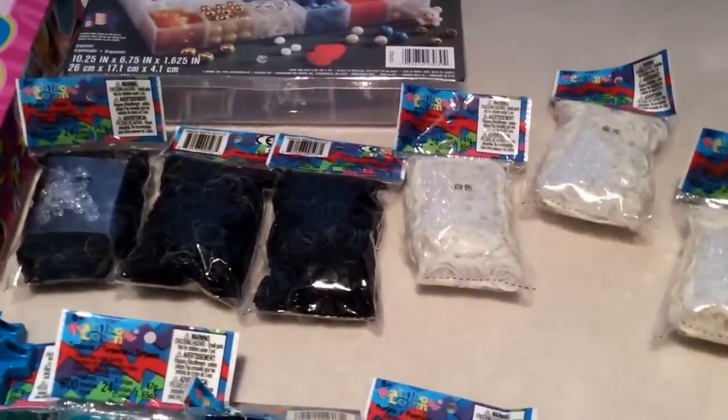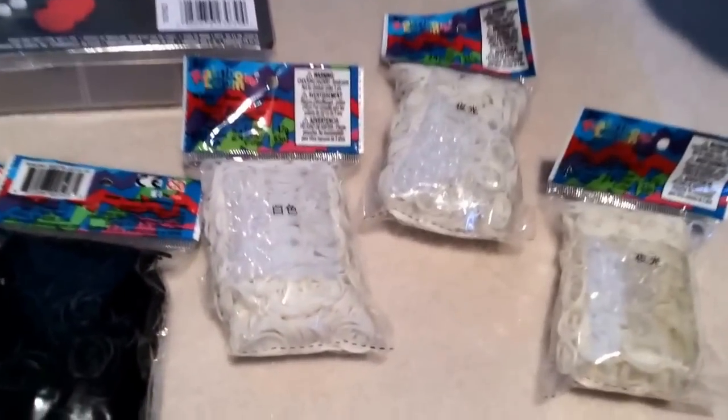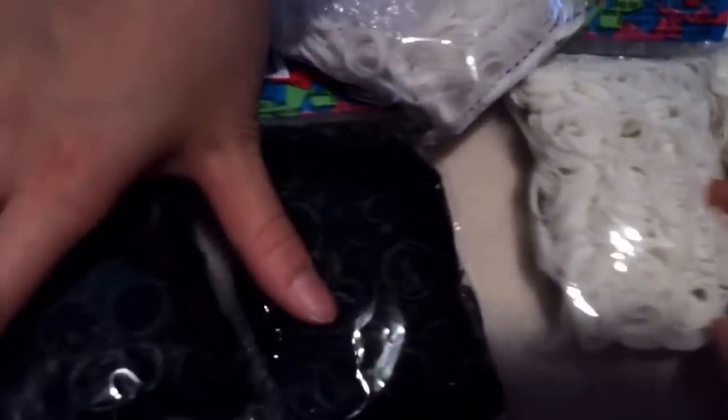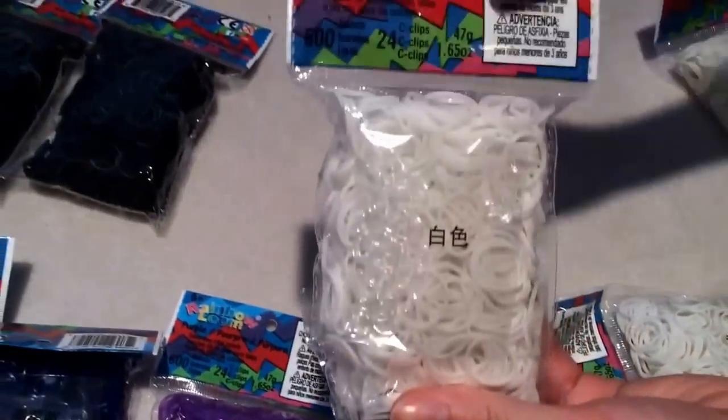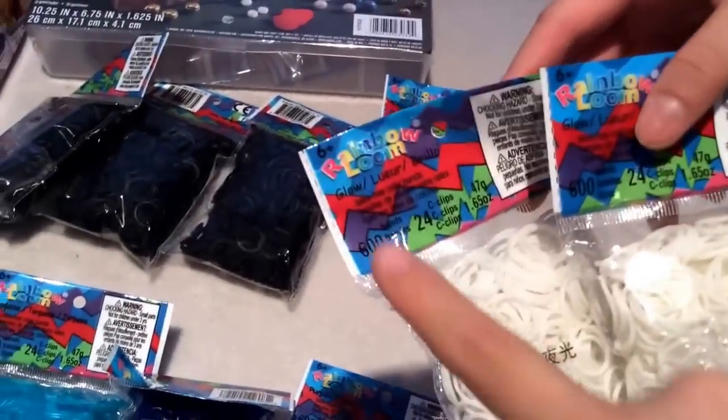Next we'll be giving you tons of bands. You'll be getting three packs of black — a lot of people use black because it's a really major color. Each pack comes with 600 bands and 24 c-clips. You'll also be getting a white one and two glow-in-the-dark ones — and if you charge them in sunlight they glow more, but they still glow without it.